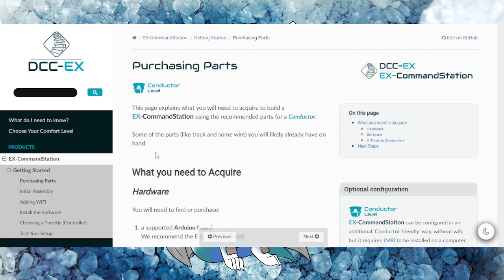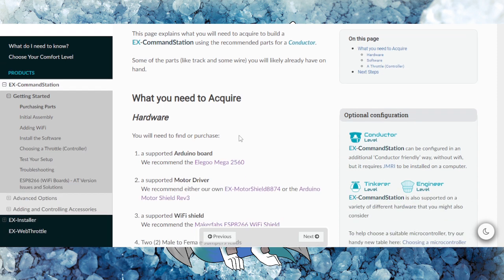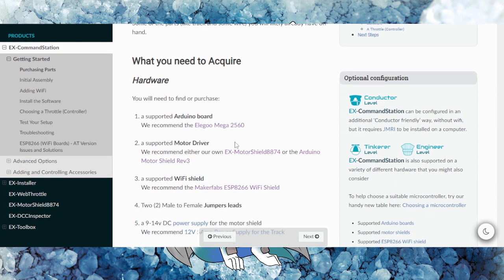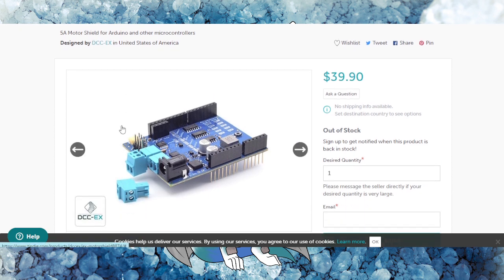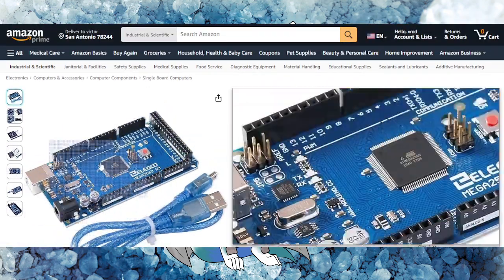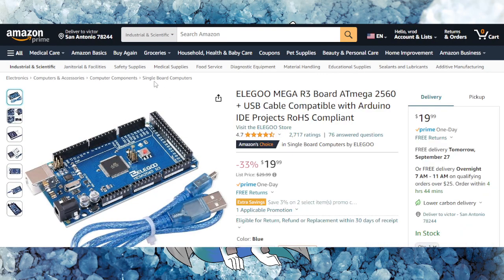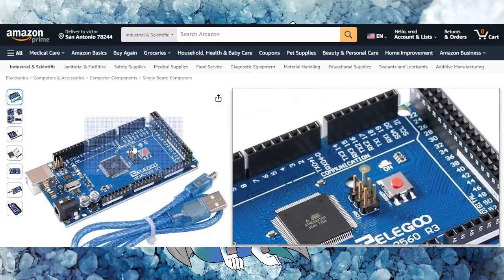One of the up-and-coming command stations when it comes to DCC is DCC-EX. Basically, this is a build-your-own type of command station where you buy three different parts: the Arduino board, the motor driver, and the Wi-Fi shield. This can definitely be a very quick way to get into DCC. Here is your motor shield — that's going to give you the power you need for DCC. We've got the Arduino system here, the main motherboard. It's basically like building your own mini-computer, putting multiple parts on top to connect it.